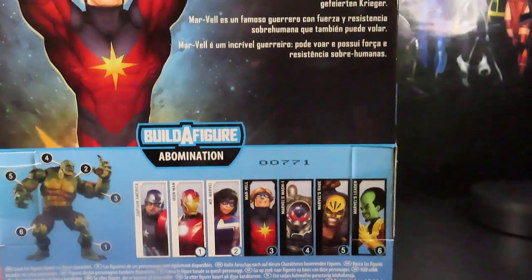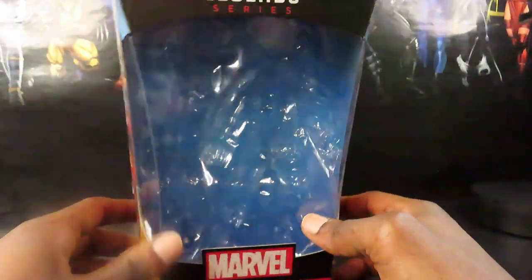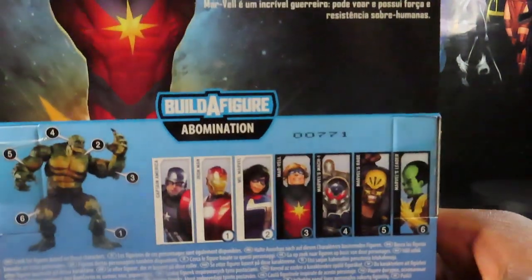I believe his real name was Walter Lawson in the comics, if I'm not mistaken. Not a whole lot else going on with the packaging — of course you've got the wave listed right there.